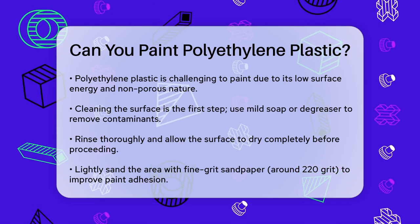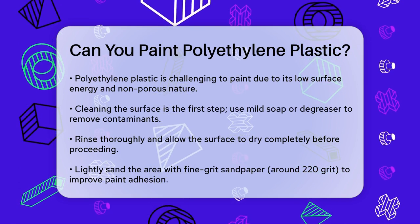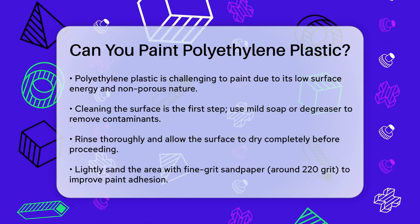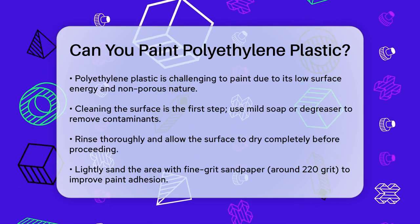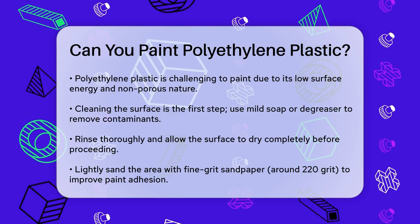First, you need to clean the surface thoroughly. Use a mild soap solution or a degreaser to remove any dirt, grease, or contaminants. Make sure to rinse it well and let it dry completely. This step is essential to ensure a clean start.